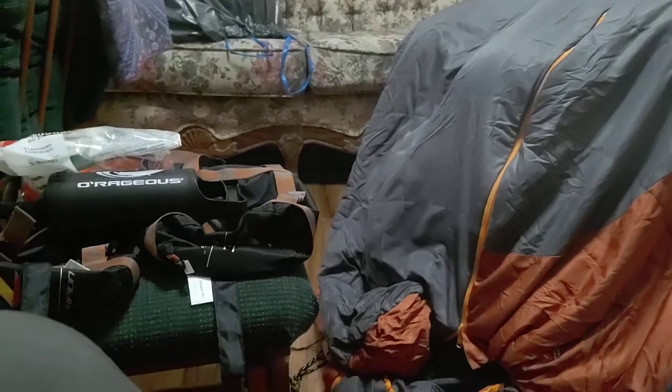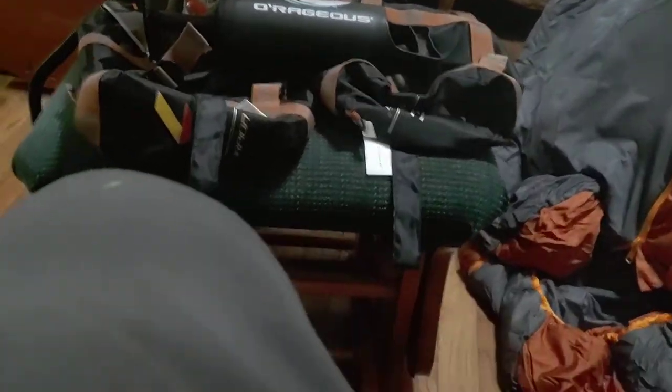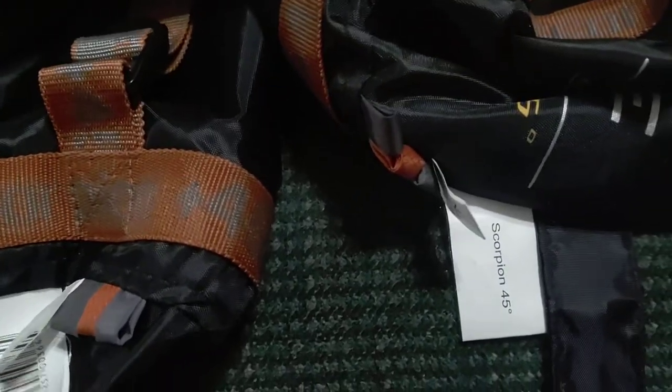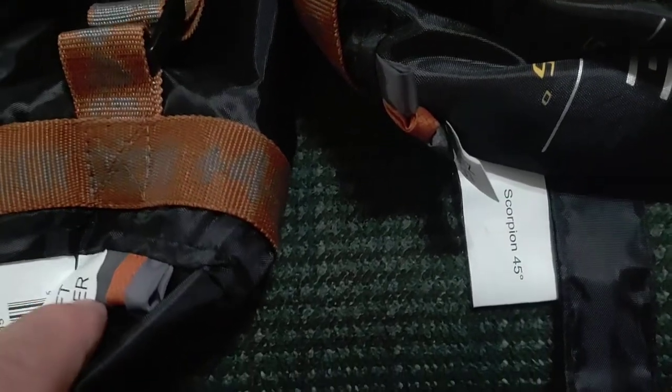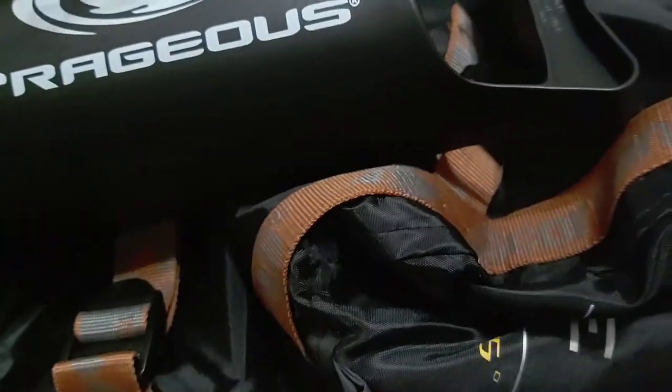I had gotten these off Amazon, not eBay, and I got an email saying they could only send one bag. I thought, oh bummer — I wanted to zip together a pair. But when the order came in there were two bags. Then I got to wondering whether one was left and one was right, or if they're both the same. Well, they're both left — left zipper, left zipper.